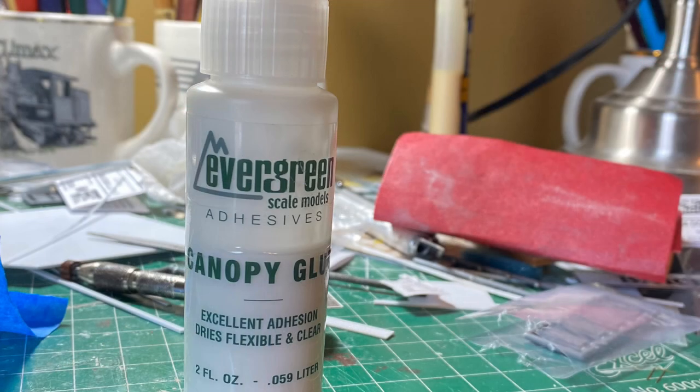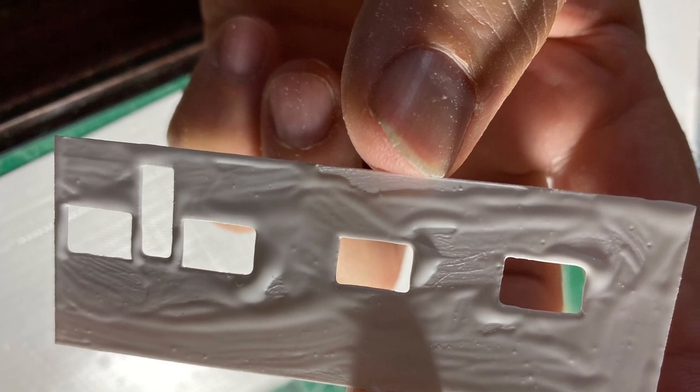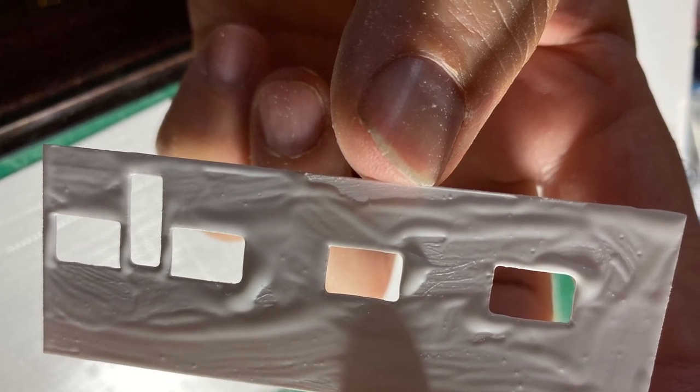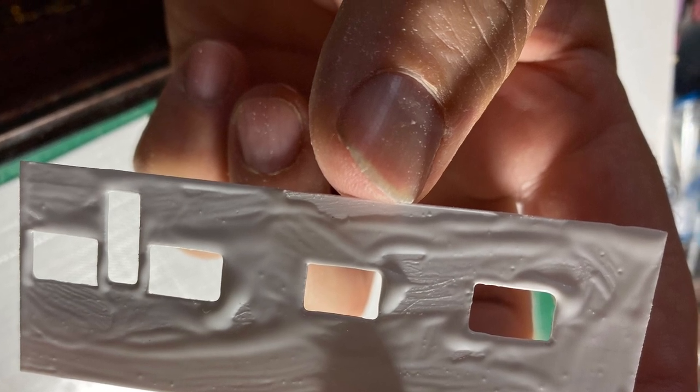This is the glue that I use — it's Evergreen canopy cement. It gives plenty of working time. I just put it on the back and smear it around with my finger to make sure I have good coverage. You can see right underneath my thumb there I needed to cover that. Don't put a real thick coat on.